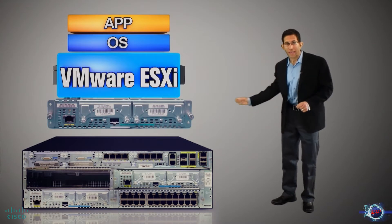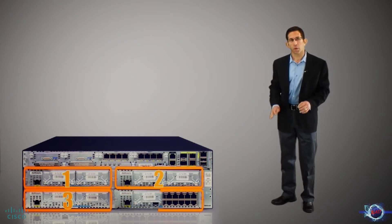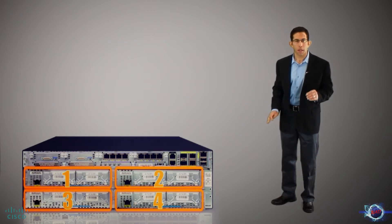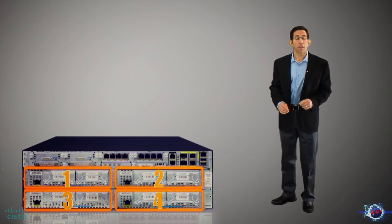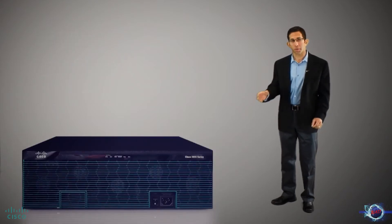Let's take a closer look. The ISR is the foundation, housing up to four server blades, along with the required network connectivity and onboard storage. The blade form factor means no wires, less space, and plug-and-play modularity adding or replacing blades.